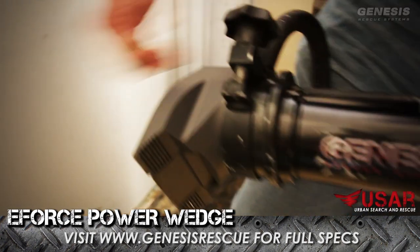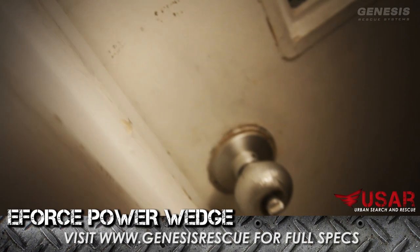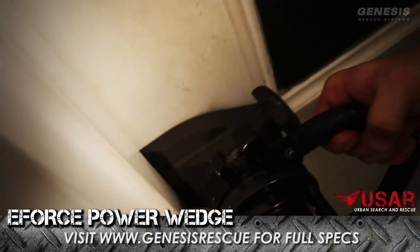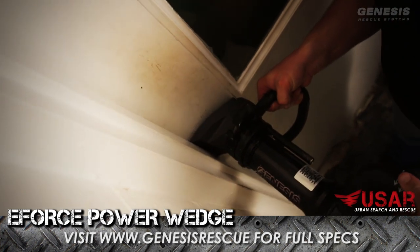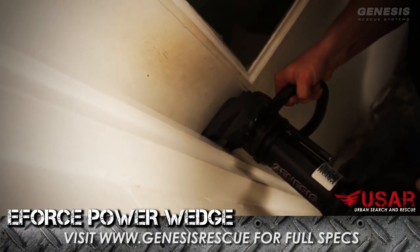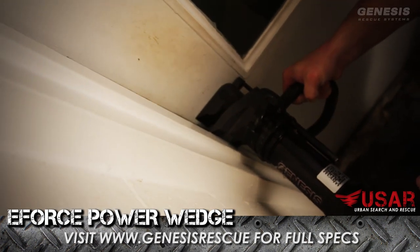For operation of the Forcible Entry Tool, place the tapered edge right into the door jamb. Once you've made a purchase point, activate the dual dead man switch and you've made entry into your door.